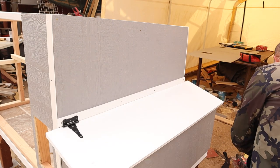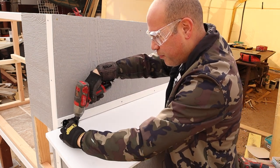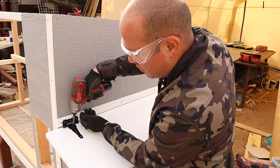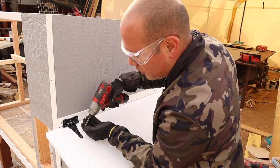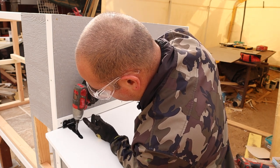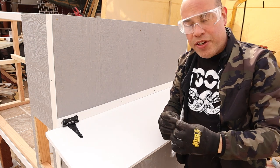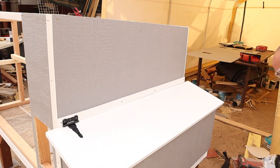Now that I pre-drilled, we can go ahead and screw in our screws with our drill or impact driver. Just like that. Then I'm actually going to go ahead and do the one on the other side before attaching it to my wall. That way I can see exactly where the position of them will be.